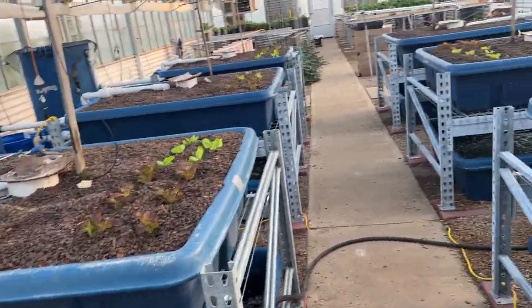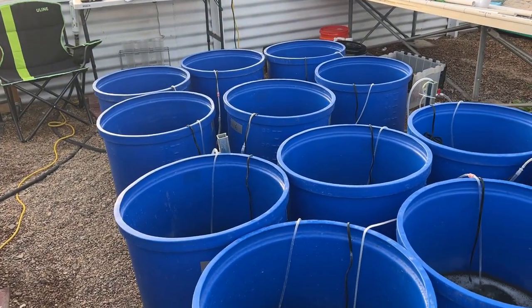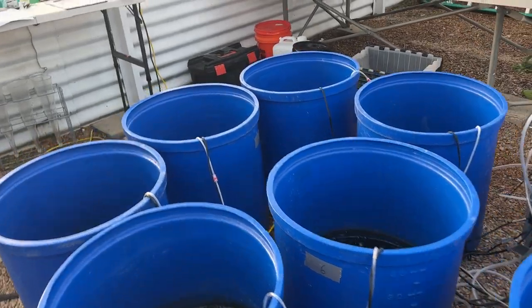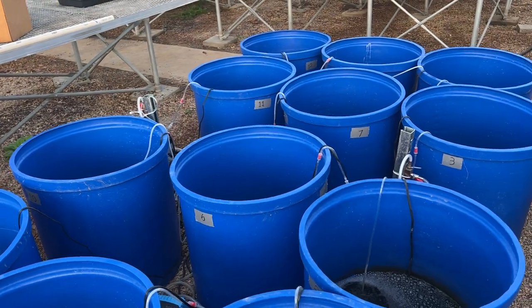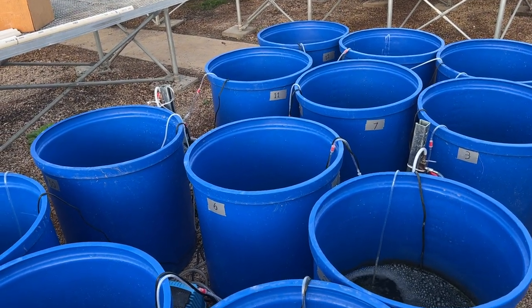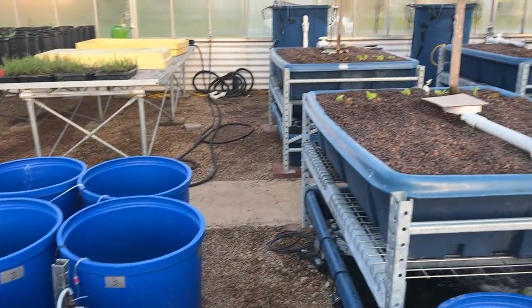So you've seen chemistry, physics, math, and of course statistics. I want to remind you: science is 1% inspiration, 98% perspiration, and 2% attention to detail. Have a great day.